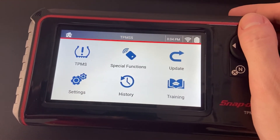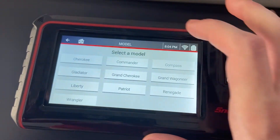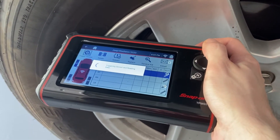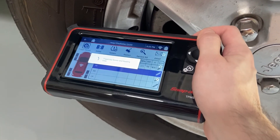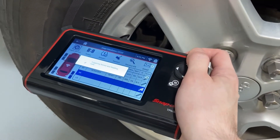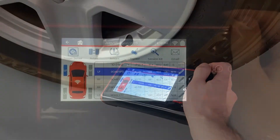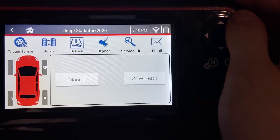Now that we've got our secure gateway login all set up, all we have to do is go to TPMS and then select our 2020 Jeep Gladiator, select the number of wheels, and then first we need to scan all the sensors. Once we've scanned all the sensors, we hit relearn, and you'll see another option for SGW OBD — so we'll hit that.